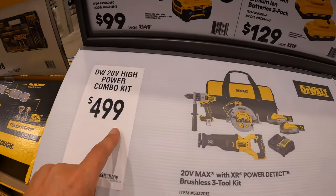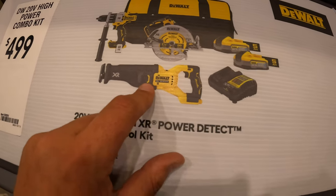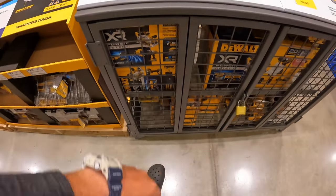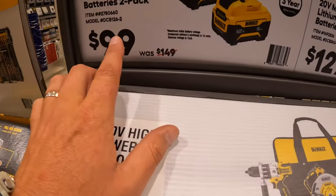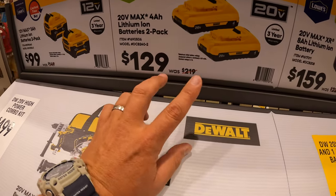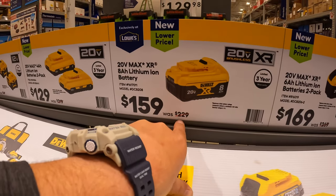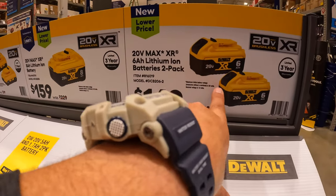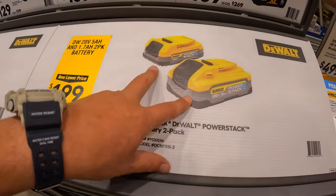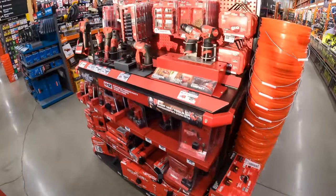That kit is $499 and includes a Power Detect hammer drill, Power Detect 7.25-inch circular saw, Power Detect reciprocating saw, two 5 amp hour PowerStack batteries, a charger and a bag. $100 for two 5 amp hour batteries for the 12-volt Extreme. $129 — was $219 — for two 4 amp hour batteries with 21700 cells. $159 — was $229 — for the 8 amp hour battery. $169 for two 6 amp hour batteries with 21700 cells. You can also get two PowerStack batteries — a 1.7 and a 5 — for $199, was $299.